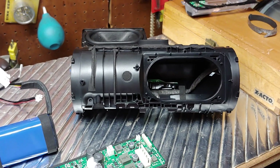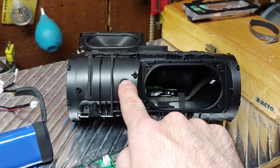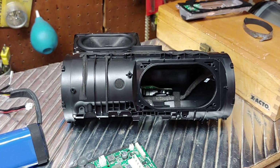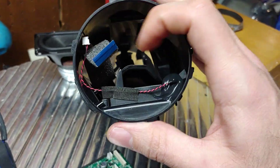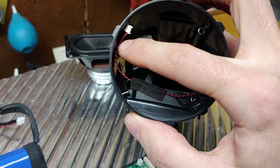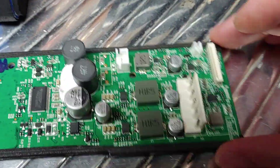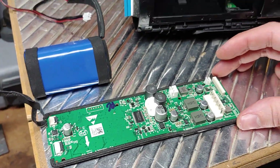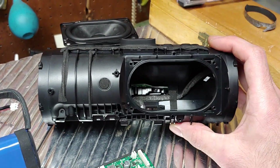What looks like a vent is actually a microphone, so your Charge 4 does have a microphone — it's just been disabled. If you look over here, you can see the wires coming out of it; they go right here and plug into the main board. This is where your microphone plugs in, and it's been disabled for some unknown reason.